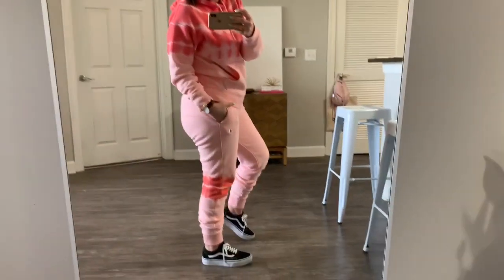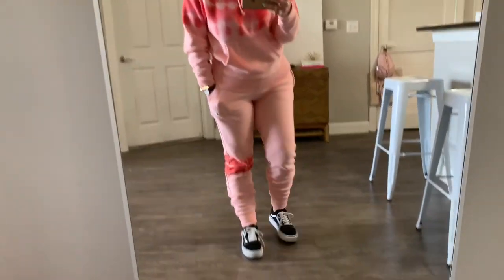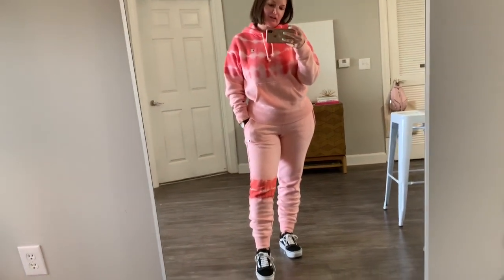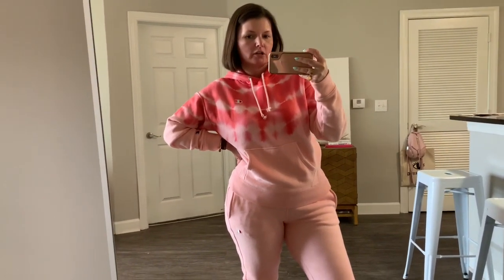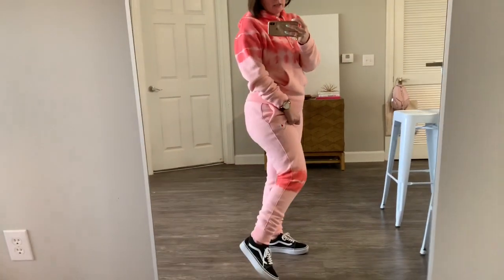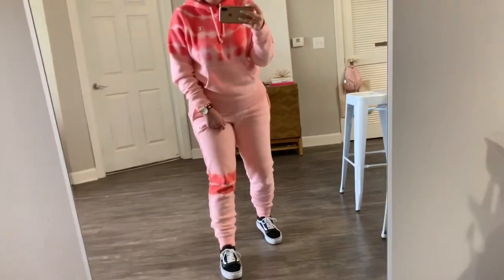So here we have our first look — a pink tie-dye sweatsuit from Champion that I just picked up yesterday. Vans are just classic so you can really wear them with anything. If you want to make it spring/summer, you can still pair them with sweats, just go with a light-colored or lightweight sweatsuit. Super casual — great for errands, lounging, and hanging out.